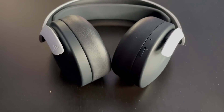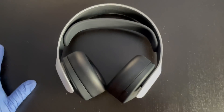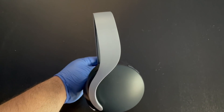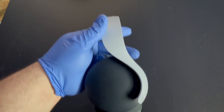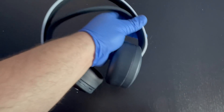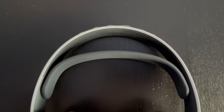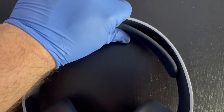Here it is — the PlayStation Pulse 3D wireless headset in all its glory. It's a lot smaller than I thought it was going to be. I'm not sure yet if that's a good thing. It has a mostly plastic construction to it.